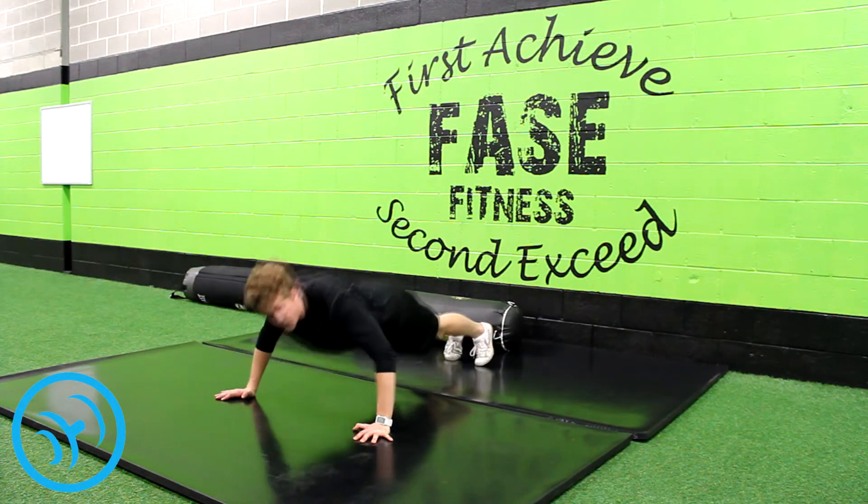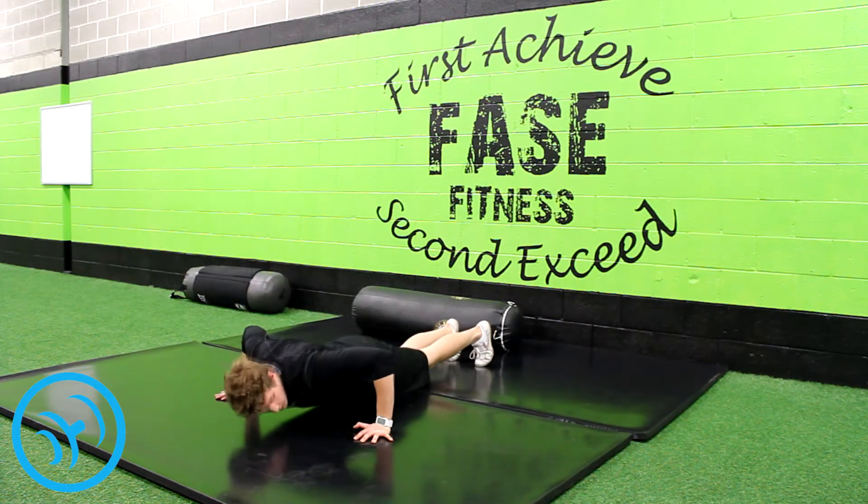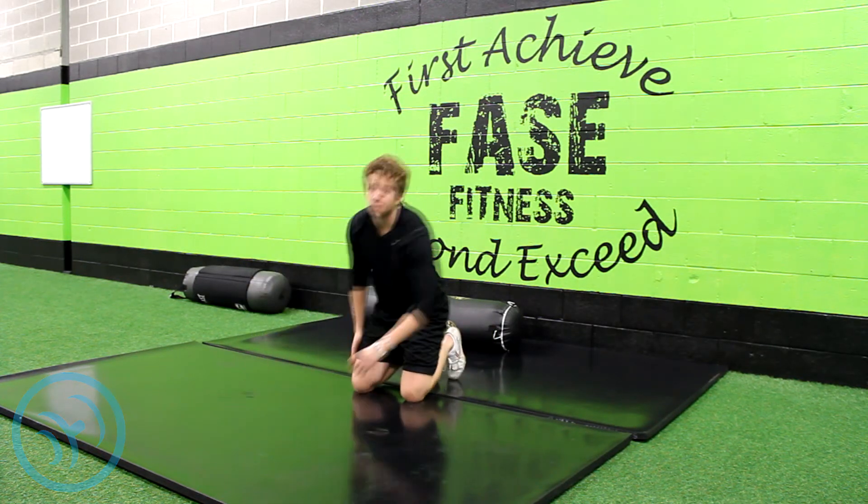You want to come down at a 90 degree angle and push yourself up — just down and up. That's how you do a pushup.